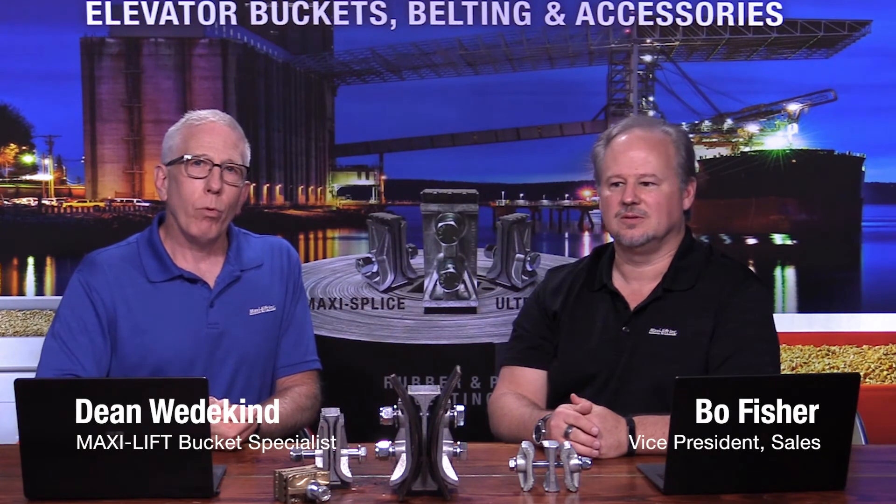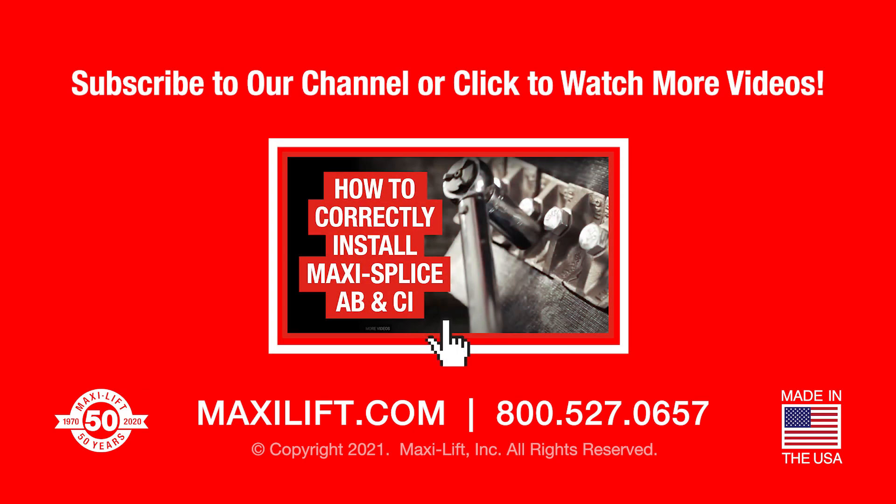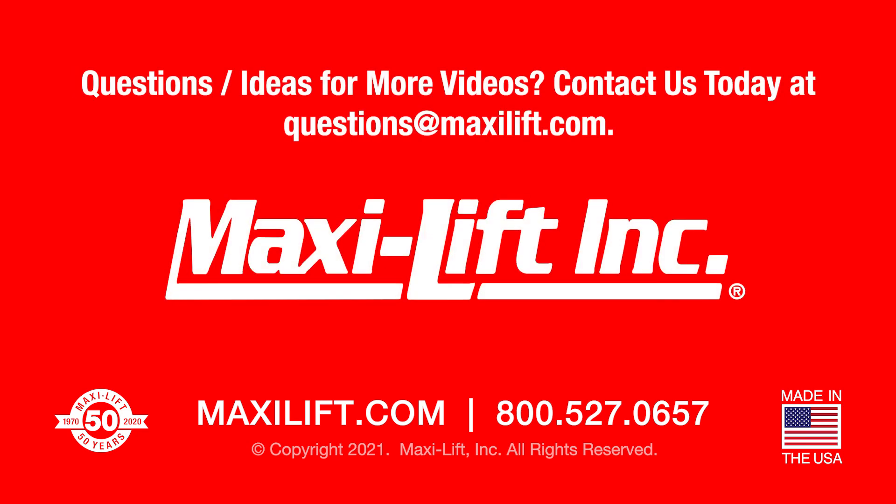This is Dean and Bo with MaxiLift. Give us a call or send us an email. Check out our website. Thanks again. We'll see you next time.